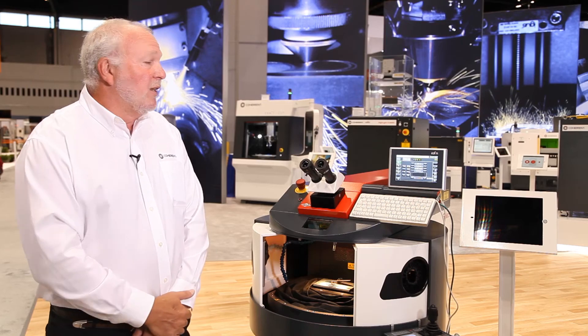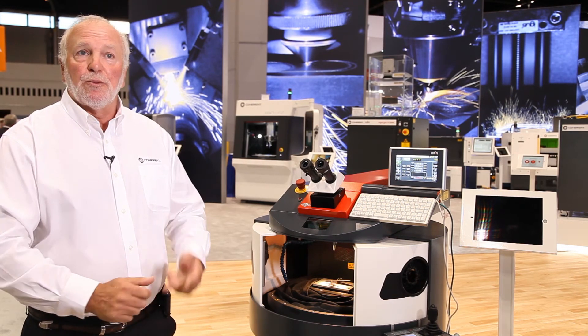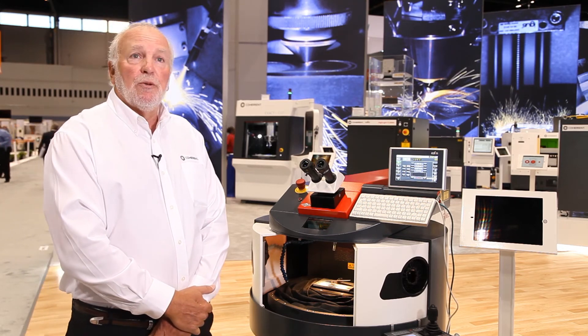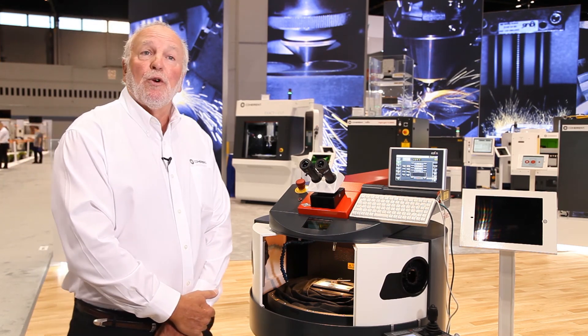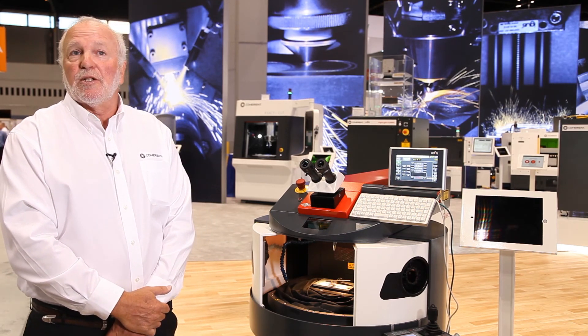In the jewelry industry we do a lot of work with gold, platinum, and silver. In the medical industry we do a lot of work with titanium and stainless steel. And in the tool and die industry we do a lot of work with regular hardened steels as well as stainless steel.